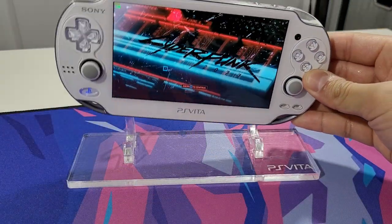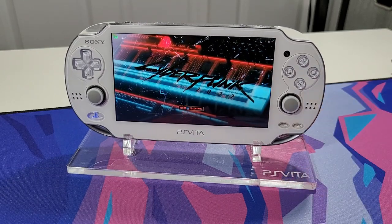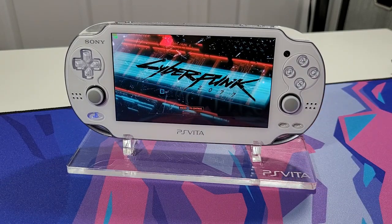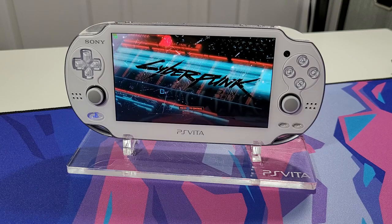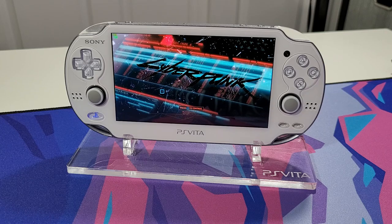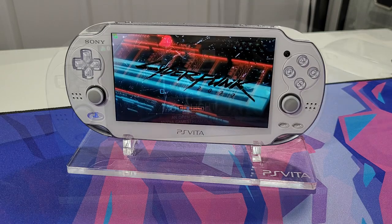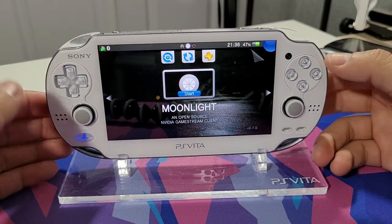If you're interested in picking up this really cool acrylic stand, I'll have a link to Rose Colored Gaming in the description below. Using my link you will save 15% off, so go check them out. They have all sorts of cool stands for game consoles, game controllers, and game cartridges. Let's begin with the installation of this application called Moonlight.